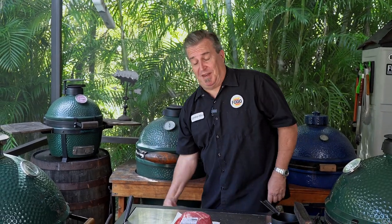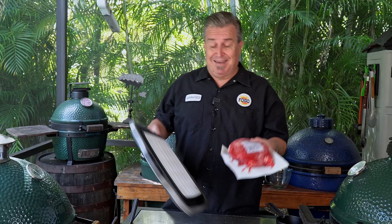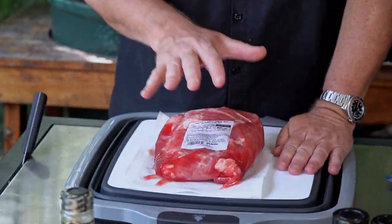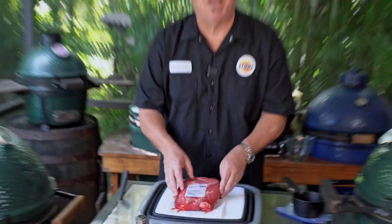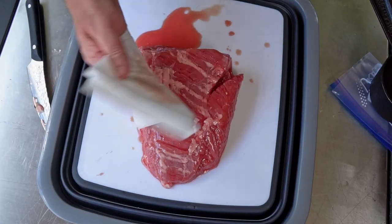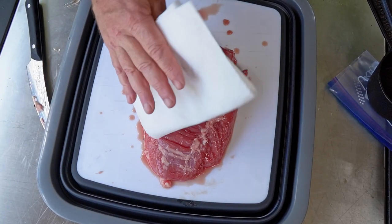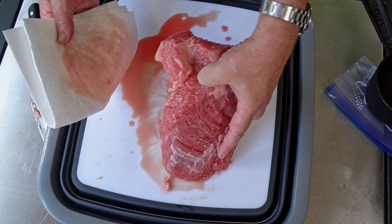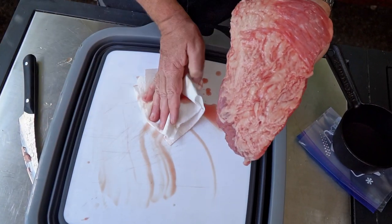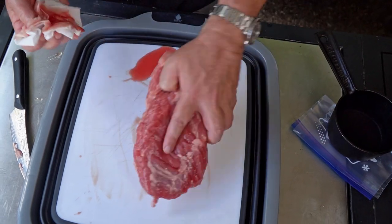Our first step is to take our store-bought corned beef and desalinate it. What that means is we're going to soak this in water for a full day, changing the water often, because it comes in the brine and it's really salty. What we have to do is take it out of the package, soak it in water for a day, and desalinate it. The more liquid that you can get off of this, the better ahead of the game you're going to be. We want to get as much of this liquid out of here as possible. We're going to clean this out before we fill it with water.